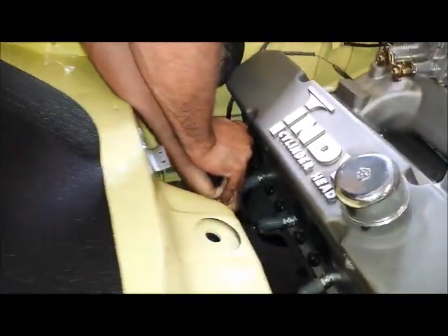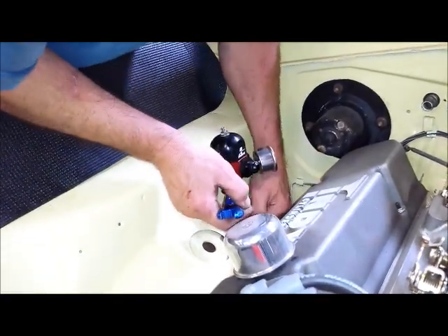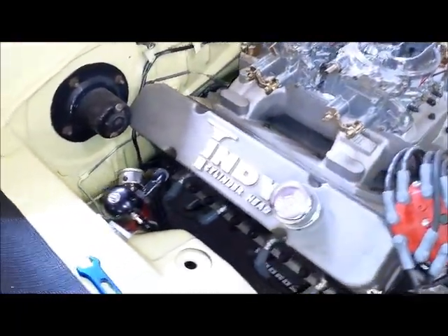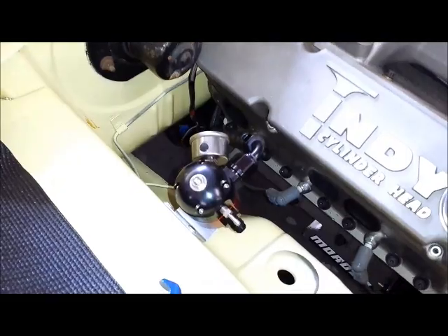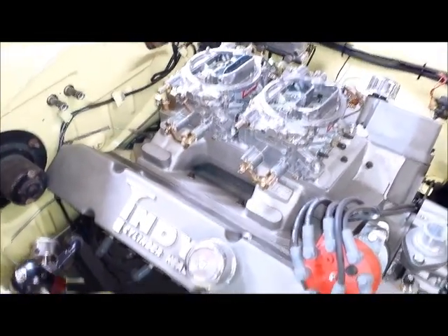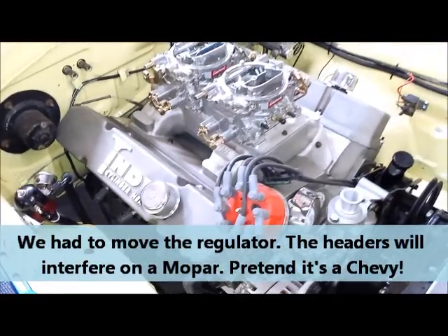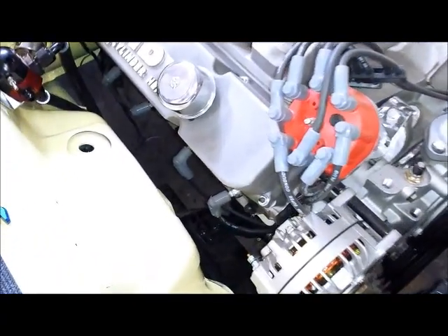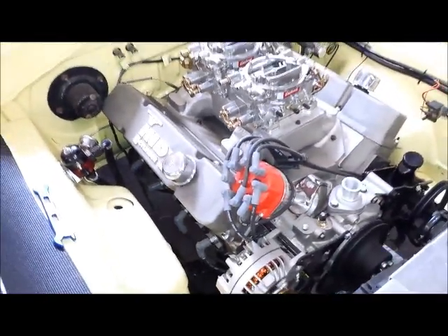Ron is putting the twist-lock fitting on the return line now. The dash-8 feed and return lines are already attached to the Aeromotive regulator with AN fittings. Now we just have to run dash-6 lines from the regulator to the carburetors. It'll be really interesting to see if we have to move our fuel regulator and lines later on, because A-bodies are kind of notorious for not having a lot of room there for headers. We're kind of slim on space there, and we may have to move our lines and our regulator later on.